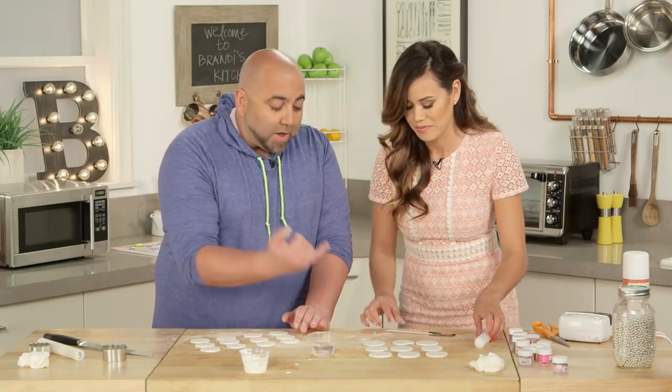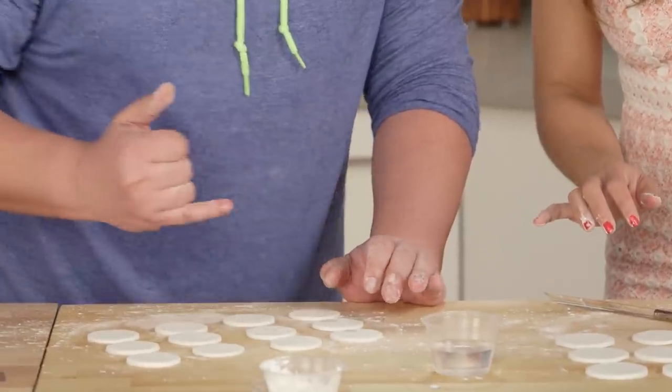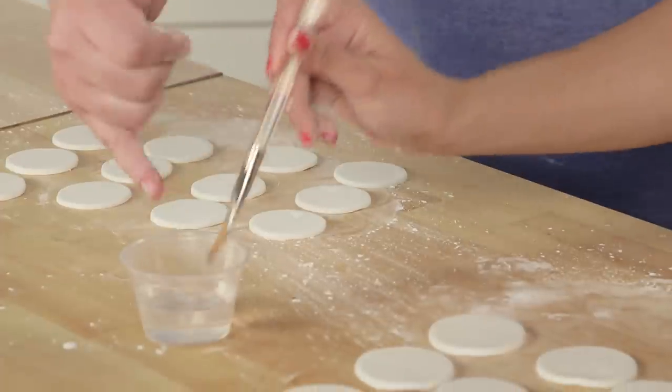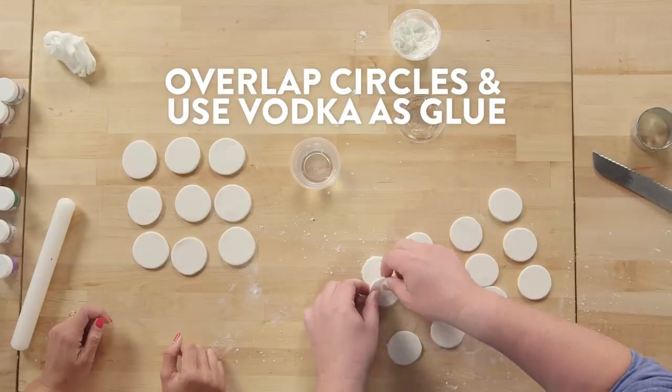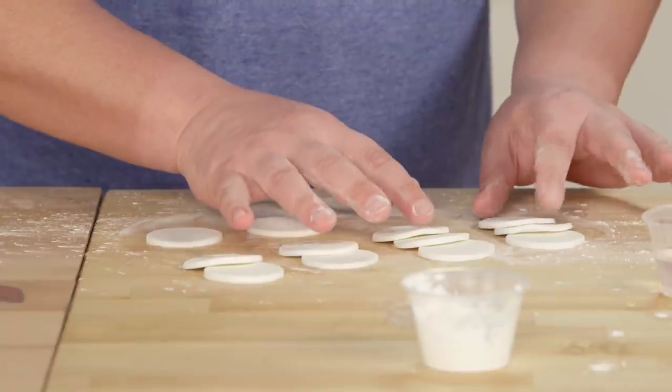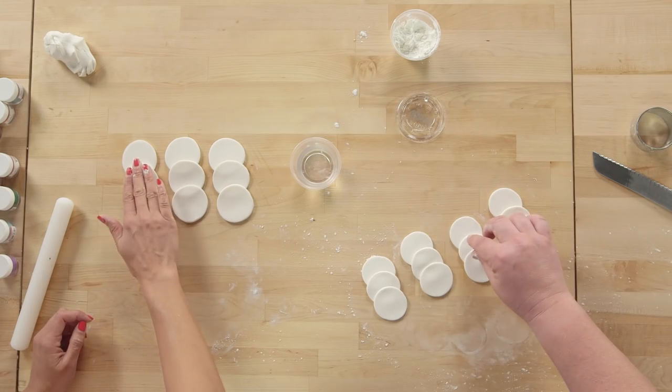Now grab that vodka. You can either take the brush or just take your finger. You're going to go one, two — not this one. Just a little dot and then overlap, overlap, overlap. Very gently press it down.